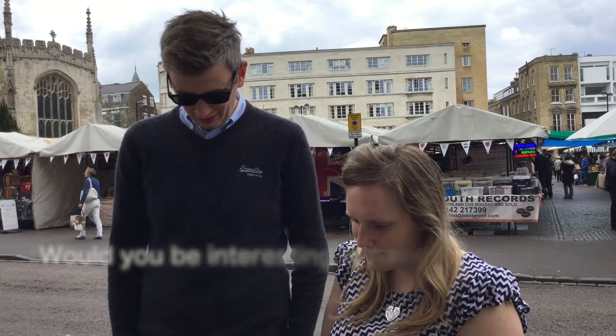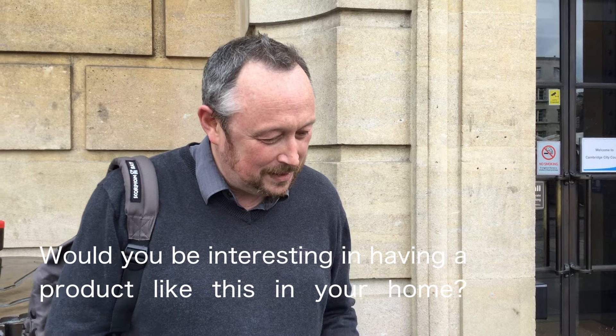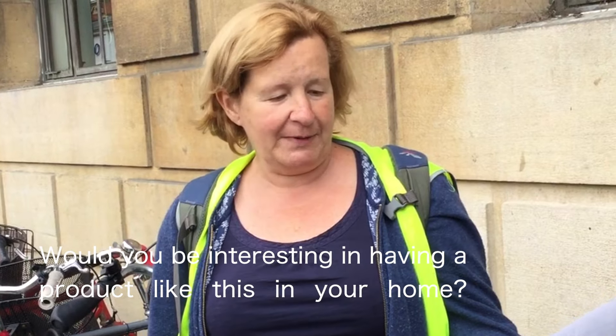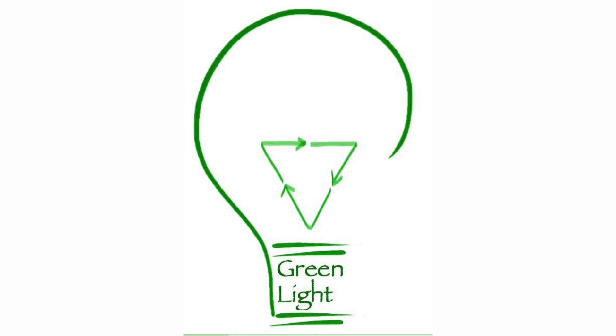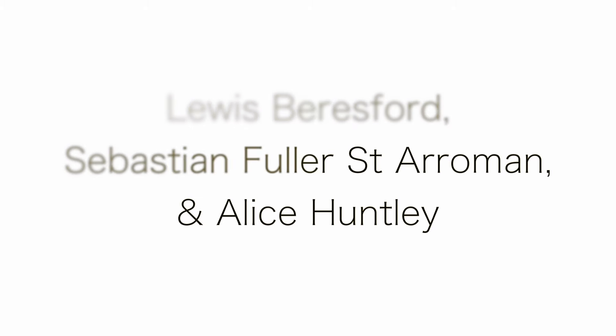This is the project that we've been working on, about recycling newspaper into making them into lampshades. Would you be interested in having something like this in your home? We have a waste paper bit — I don't think it's an interesting idea. It does look quite cool. Yeah, that's the sort of thing I would like. Yeah, I'd like it. I love it. Thank you.